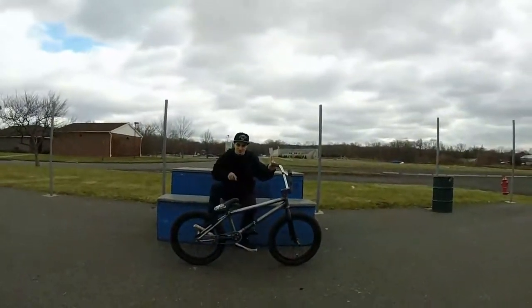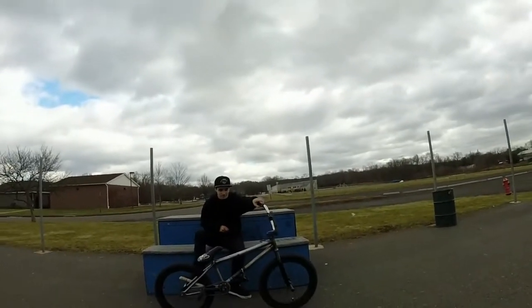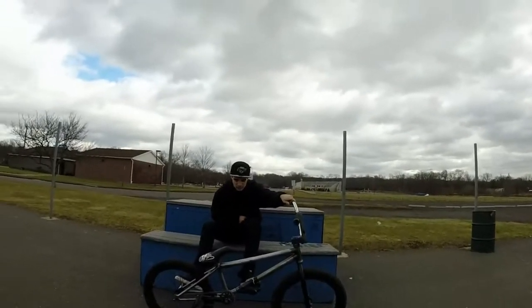Here we have the infamous Tyler Nuzzi and his bike with a bike check. So yeah, let's do it up.